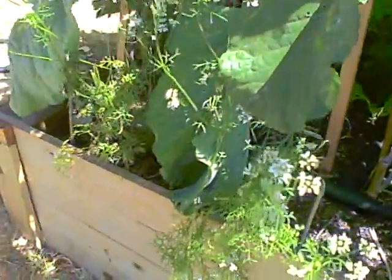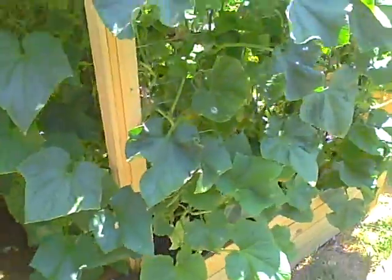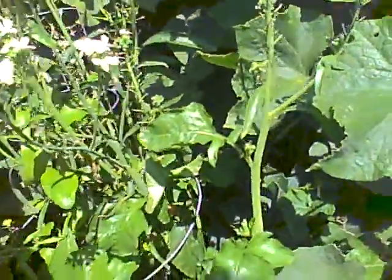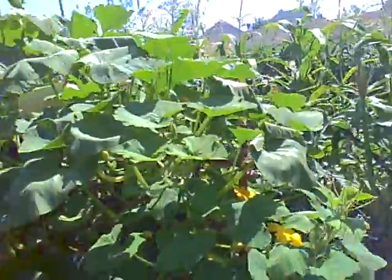Cilantro gone to flower — it's still delicious. And back to cucumbers, which we've been picking and giving to friends and juicing. Here's one. So as you can see, everything's going really well in the garden.